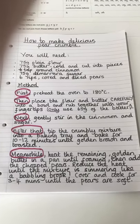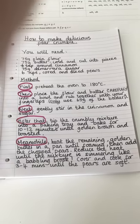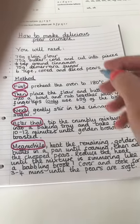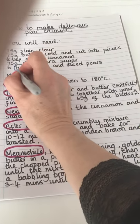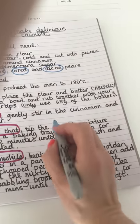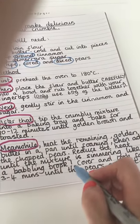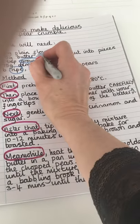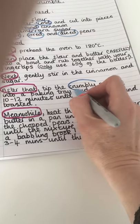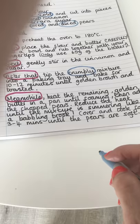What I'm also going to do before I do that is put in the adjectives that we've used. Now don't forget, if we're doing a list we need to use commas. Here I've got ripe, cored, diced pears. I've got ground cinnamon. I've got cold. And I have got crumbly mixture.